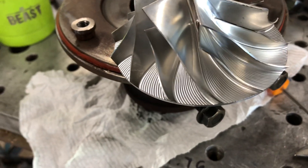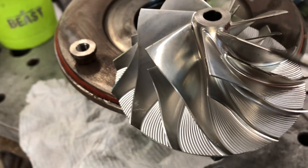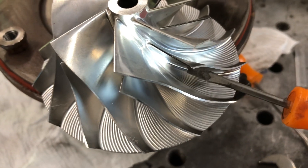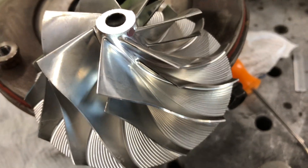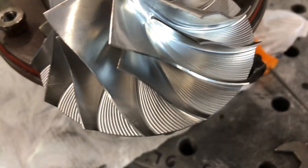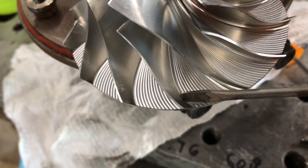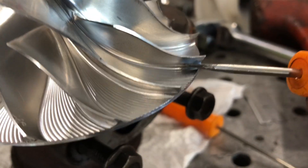Just like on the turbine side, you have a pressure side and a suction side. It makes a little more sense, it's easier to understand when you look at the compressor wheel. You have your pressure sides and then your suction sides, which are these back faces. You can see how on the suction side dirt sticks, while on the pressure side the dirt doesn't stick.